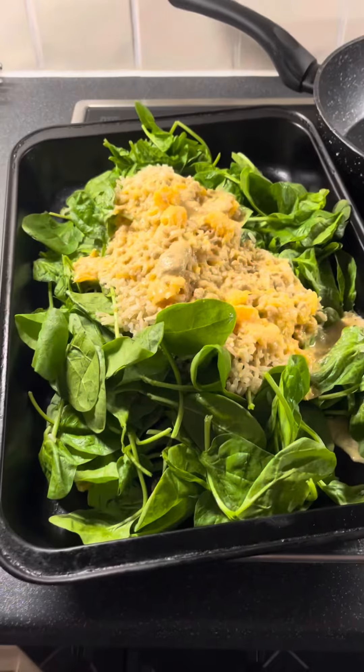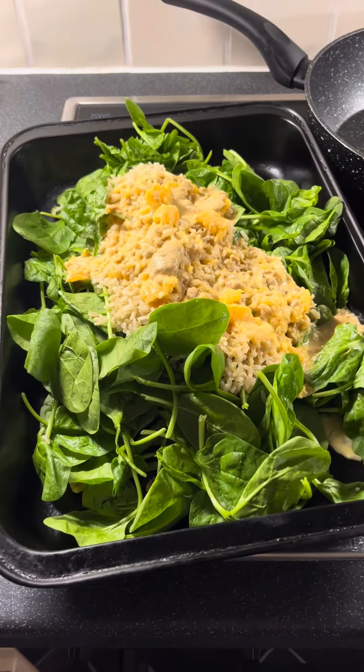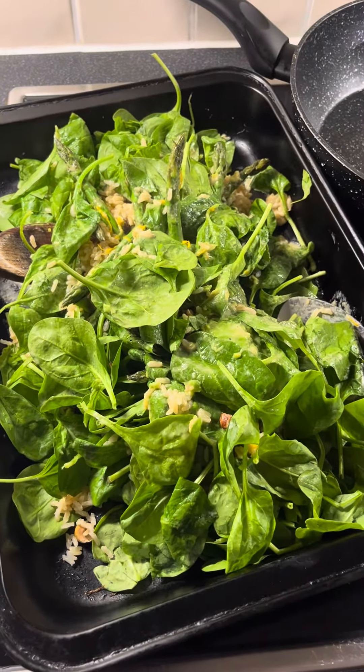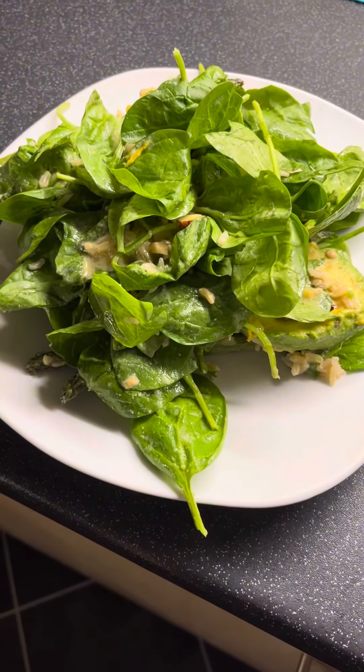Lovely and hot — add the tahini and orange juice on top of the rice and then give it a good old mix up. Mix that up and then stick it on a plate.